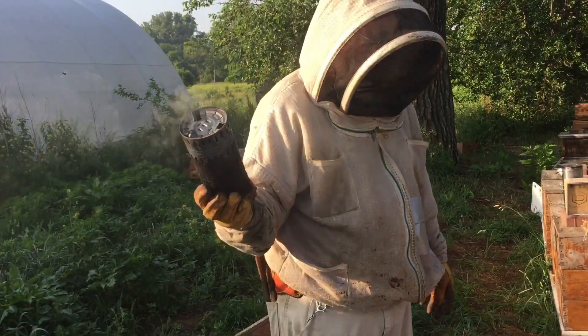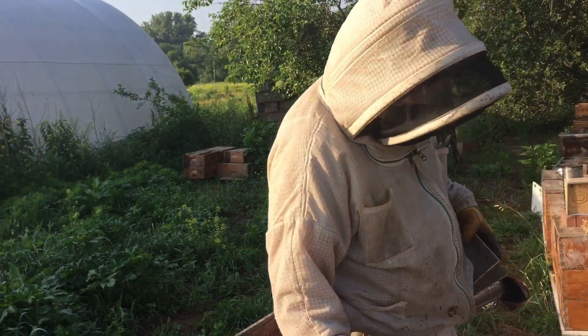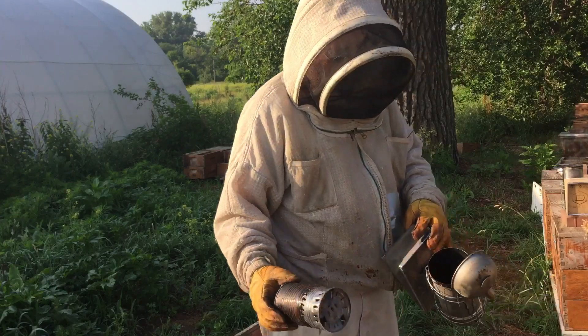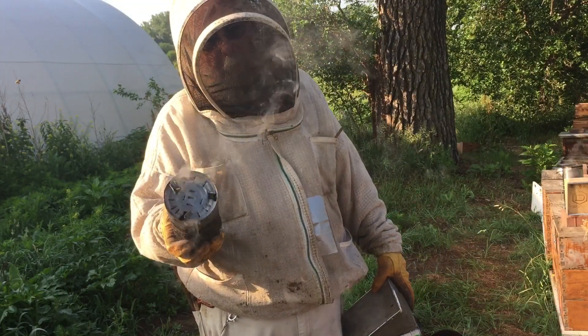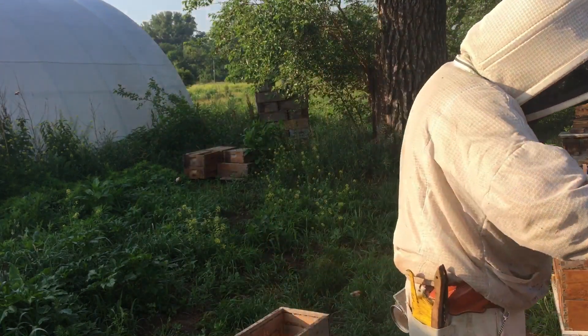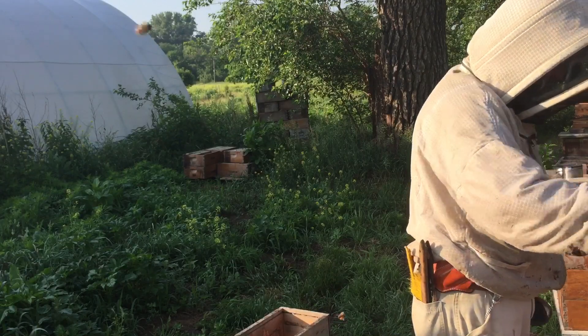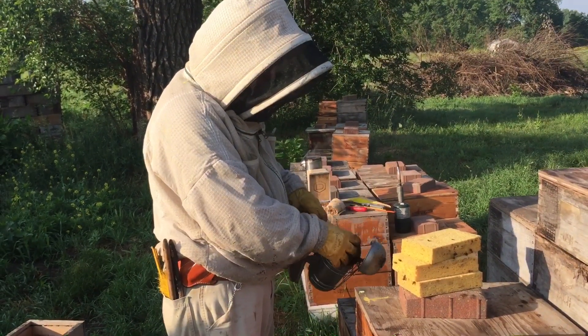So the first thing I do when you go in a bee yard is light a smoker. I'm not going to get into a whole discussion on the smoker — that's a whole other presentation. But I use an insert made from a soup can that makes it pretty easy to light. Usually in Nebraska there's a breeze, so I can set it here and the breeze will get it going, then I can pick it up and stick it in whenever I'm ready to smoke.